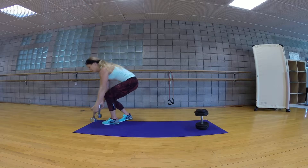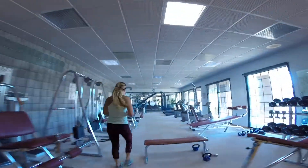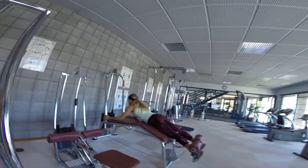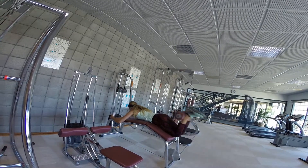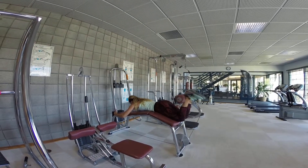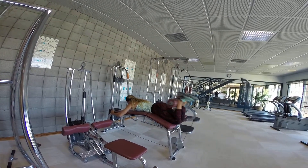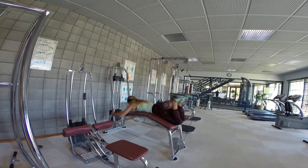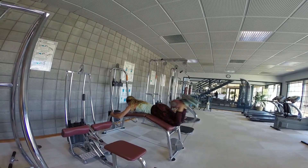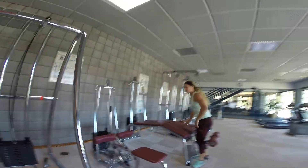Next is leg curl. We're going to be focusing on your hamstrings. Come here and select your weight. You're going to come up all the way, come down half, and then squeeze again. We're going to show you an alternative if you don't have access to a leg curl machine — we'll show you after this exercise what the alternatives are for these leg exercises if you don't have a machine. Definitely feel the burn on that one.